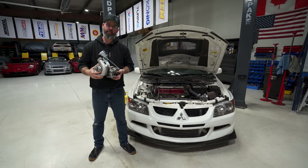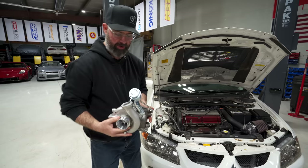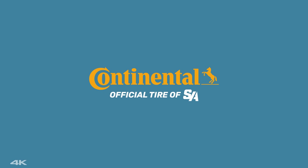Welcome back to part two of Mod My Evo 8, presented by our Patreon supporters. Today we're going to bolt up this fresh new spoolie boy. Before we tell you more about that very special turbo solution that we have for Robert's car, let's quickly explain what's going on underneath the hood.